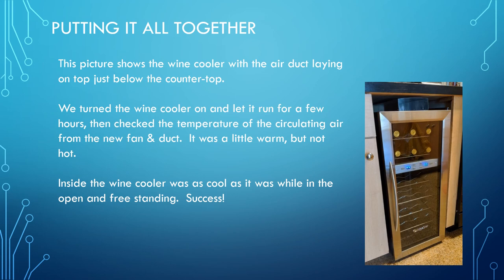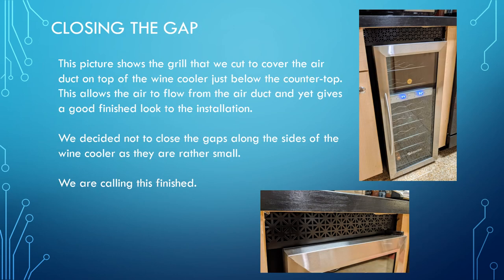This shows the finished product. We decided to put a grill over the top to hide the air ducting — we did not put anything on the sides. The air gently comes out through that grill. The grill was a little difficult to find at a reasonable price, but we found that the section of Home Depot that handles screen doors tends to have protective nets for children pushing on the screen. This piece was sold in roughly a two-foot by one-foot section and was about ten dollars.